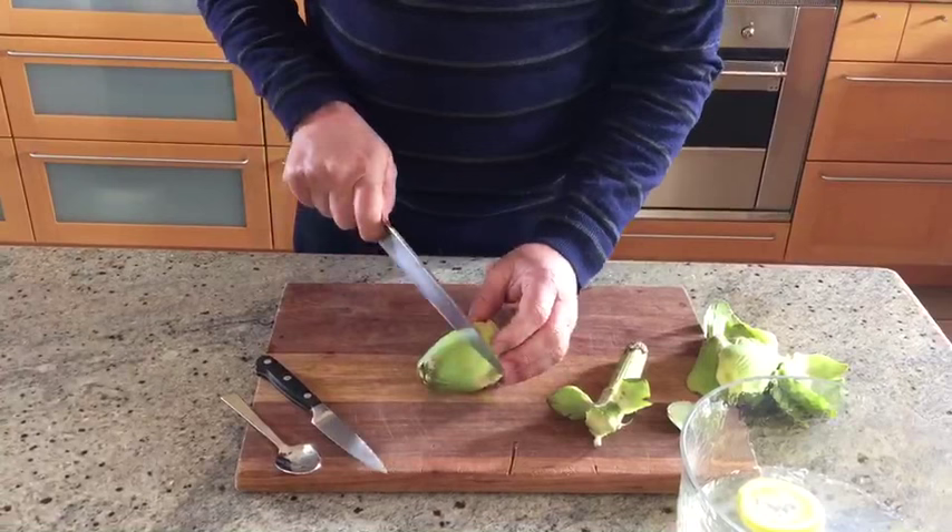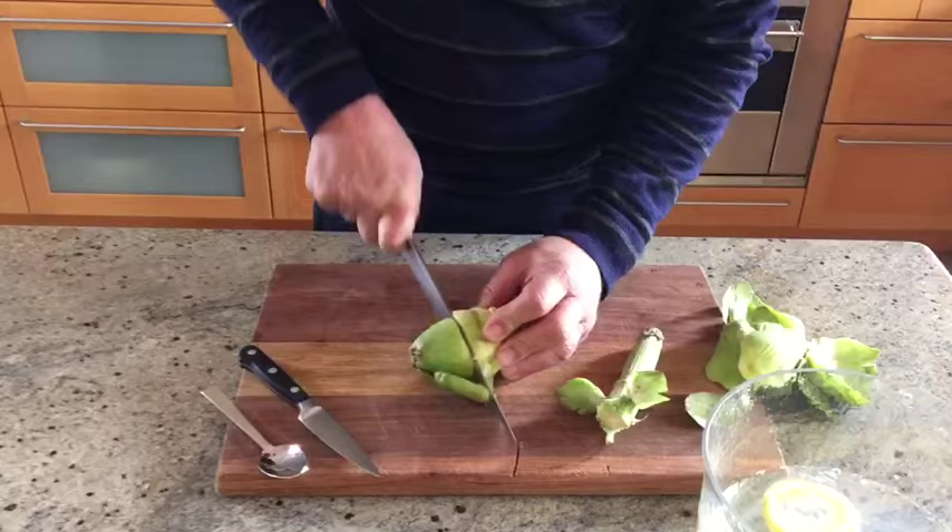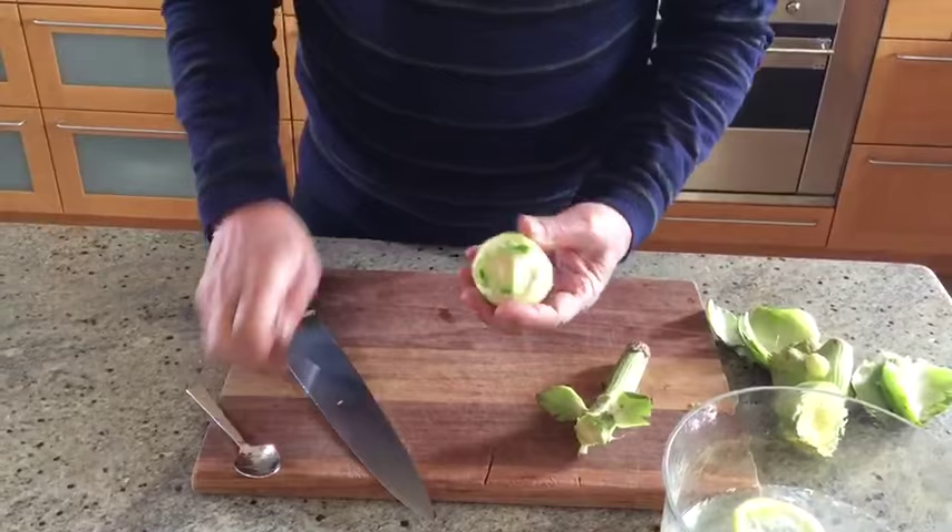This is a tender bit. Anything that looks tough — usually about half the artichoke — we chop it off. It can be quite tough to cut, and that all gets discarded.